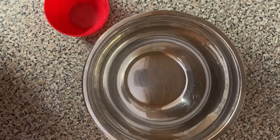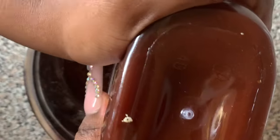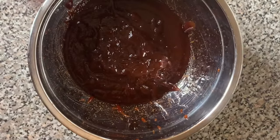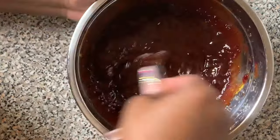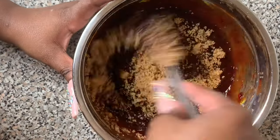Then we're gonna set that to the side and make this barbecue sauce — it's gonna be so good, trust me. I'm gonna use some Sweet Baby Ray's. First I put in the Sweet Baby Ray's, then I put some grape jelly, a little bit of mustard, and a little bit of brown sugar. I'll have the measurements for you in the description box below.